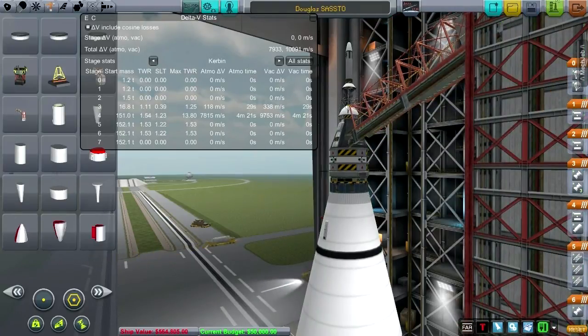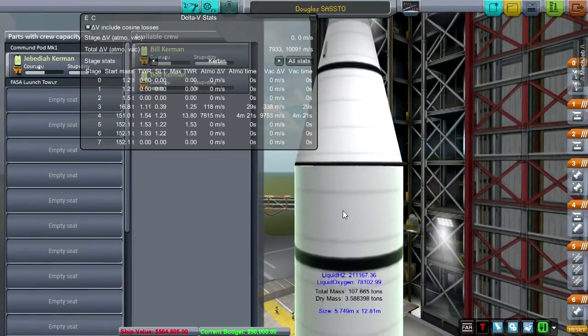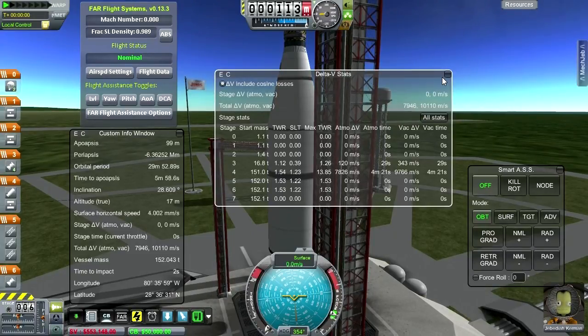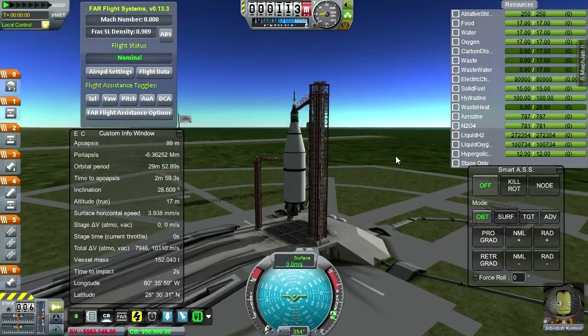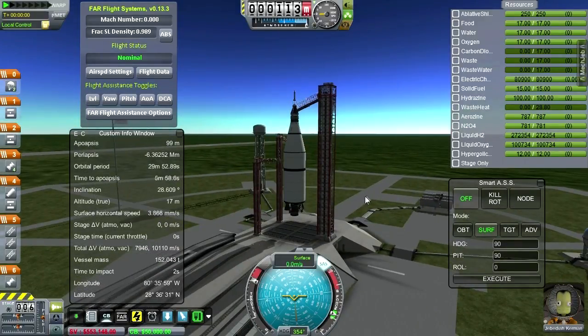Let's have Jeb try this one more time. This time I'm going to use SmartASS's surface feature to do my launch profile, and hopefully we'll get into a much better launch profile. We've got a little bit less Aerozine and N2O4 than we had before. Considering the state of delta-V of this stage now, maybe I should up that a bit. Lots of wiggliness — it doesn't really like to stay quite where I set it.